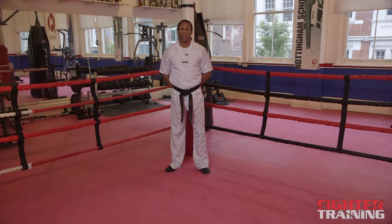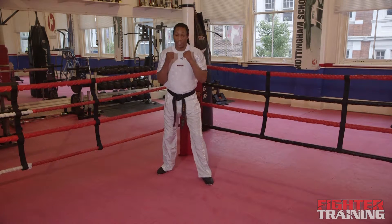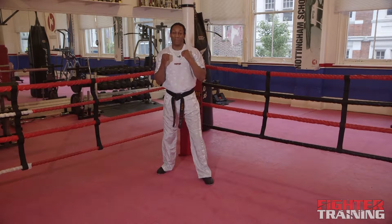The next technique I'm going to teach is an overhand right. So you're in your fighting stance, hands are up. Before we do the overhand right, we need to slip to the side.